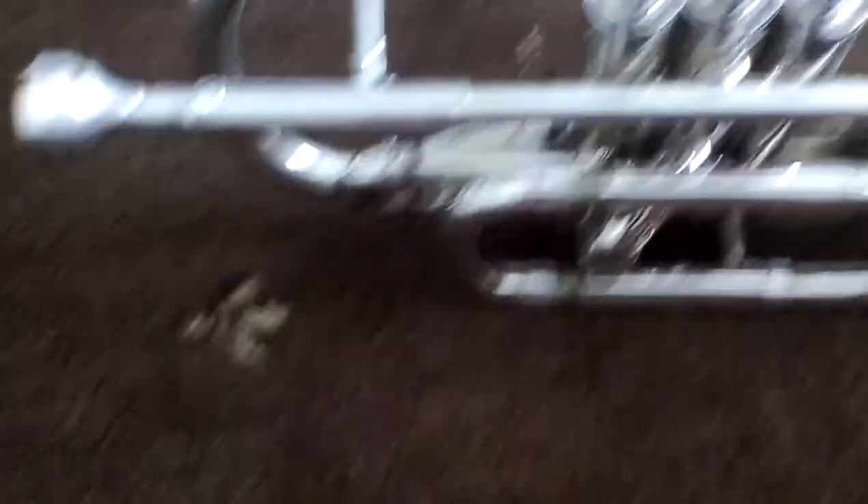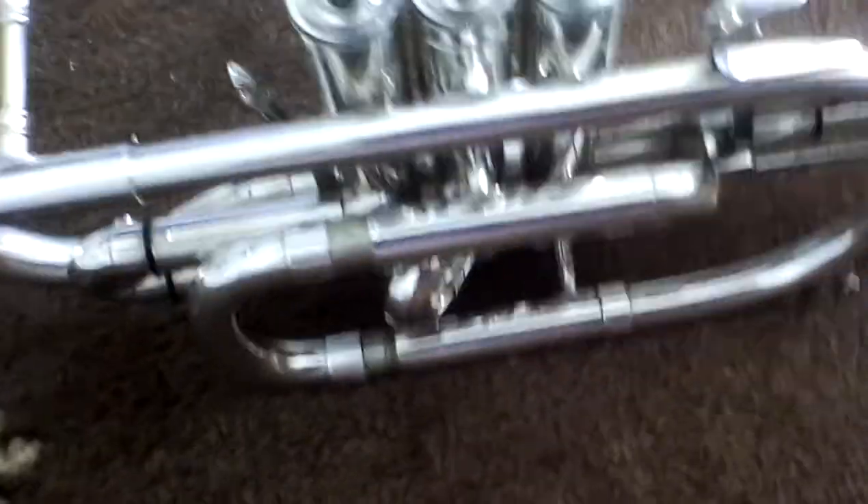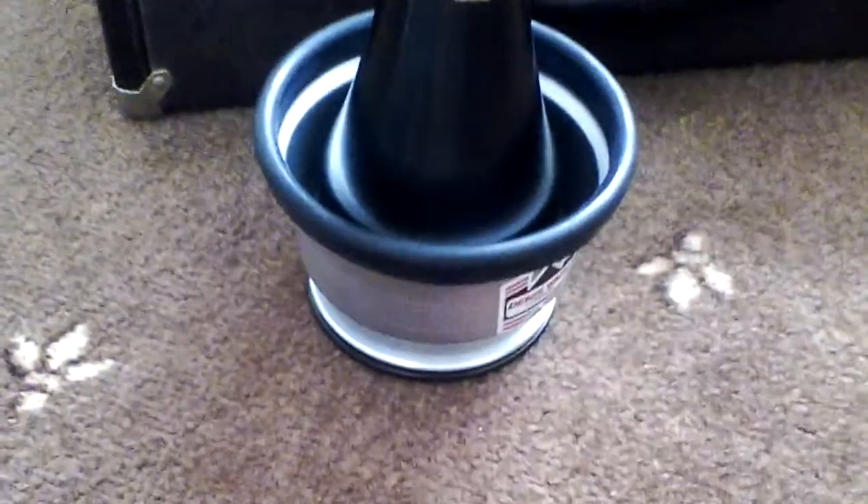That is basically all the parts you need to know on a trumpet or cornet. Another part you can get is a mute. You can get a normal mute, a straight mute, or something like that. This is a cup mute, and this is also a straight mute.